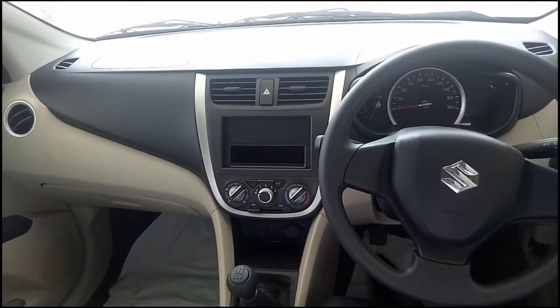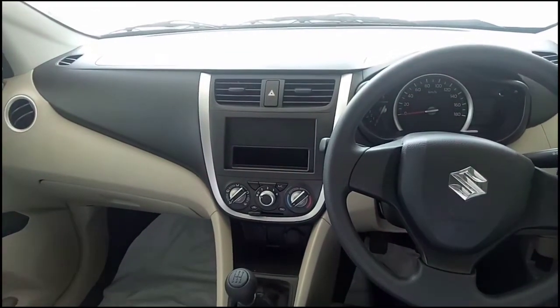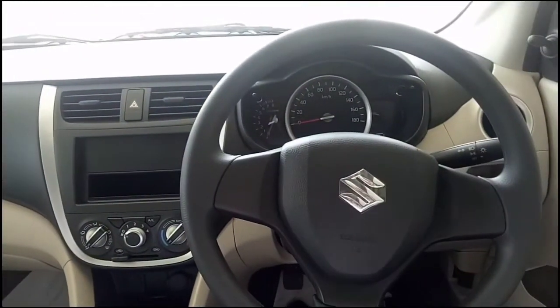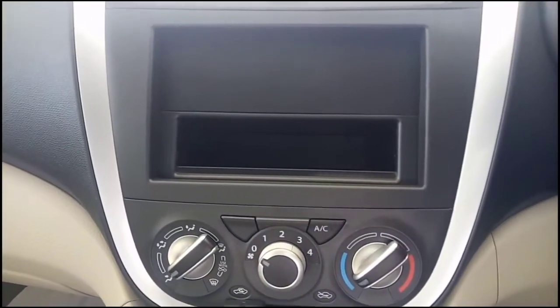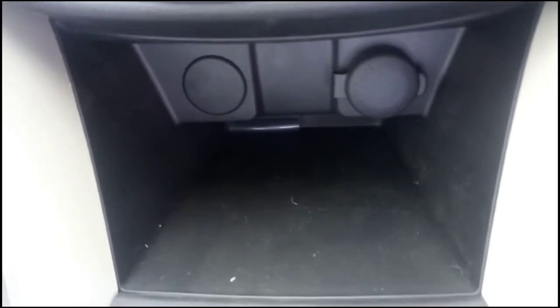Right now I'm inside the Maruti Suzuki Celerio VXI CNG variant and this is how the dashboard looks. The design is quite simple and subtle, and the good thing is they have used black as well as beige on the dashboard. There is no music system — that needs to be purchased additionally. Those are your AC controls; automatic climate control is obviously not available. There is some space to keep stuff and a 12-volt charging point.